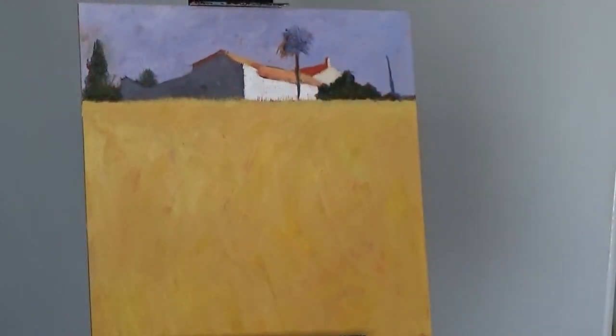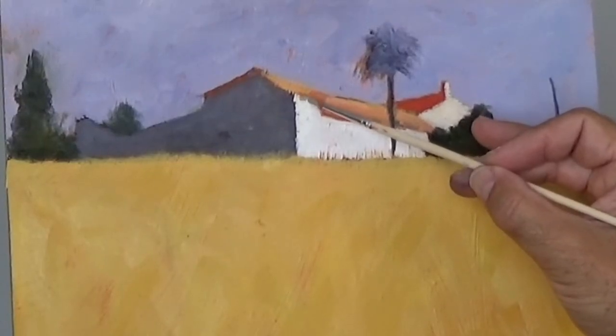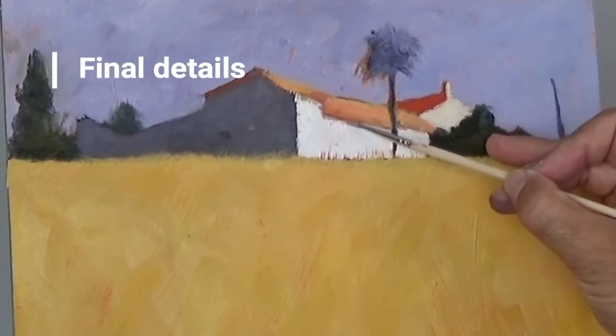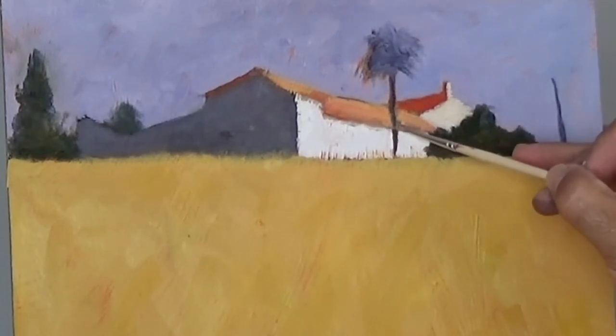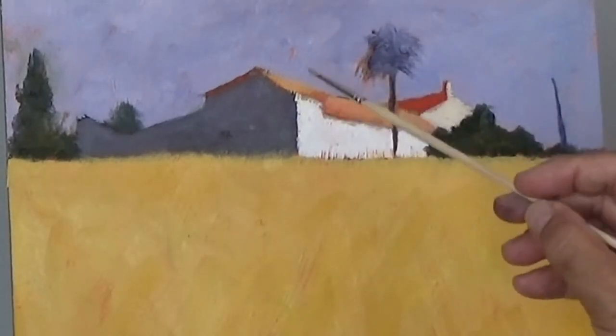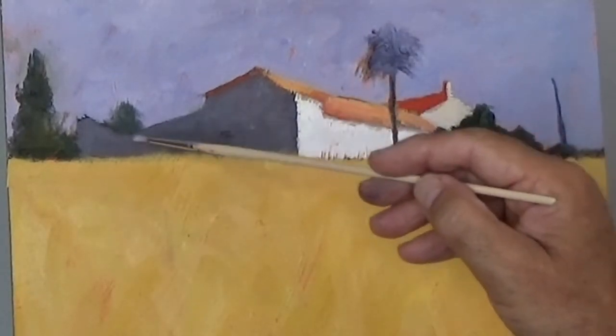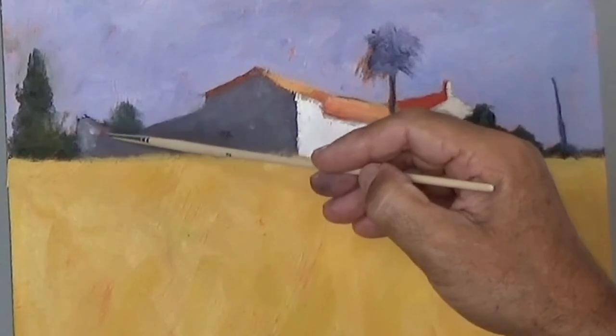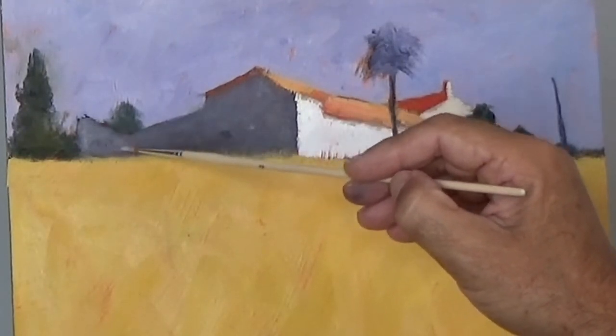I don't want to get involved in details until the whole blocking in is done and I can see that the picture is working. At this stage I'm beginning to think about putting some details in — but how much? The answer always is less is more. So this third and final stage of the painting is just putting in just enough detail to make it work — just enough to describe what's there and attract the eye, but not so much that it becomes confusing. I want to keep the painting loose, impressionistic, slightly abstract.